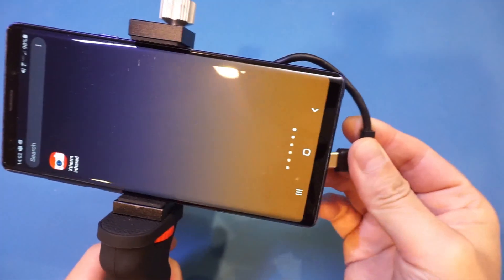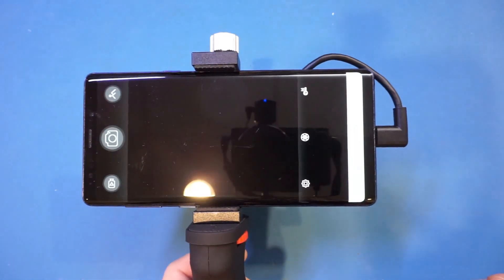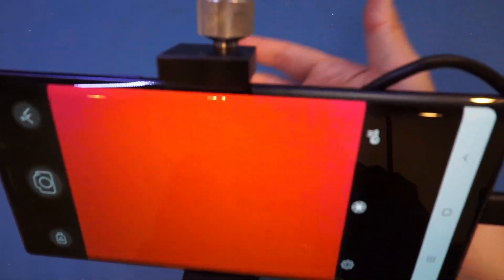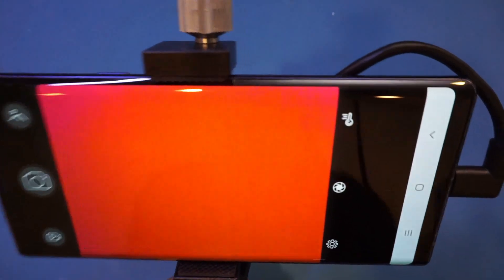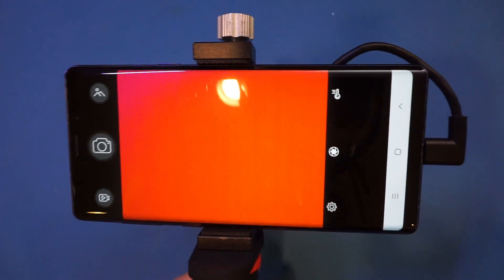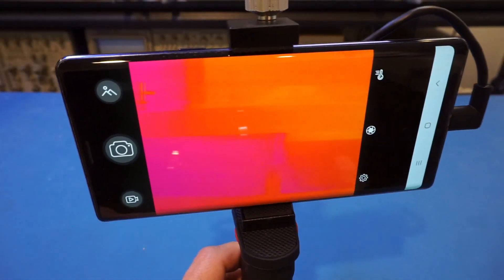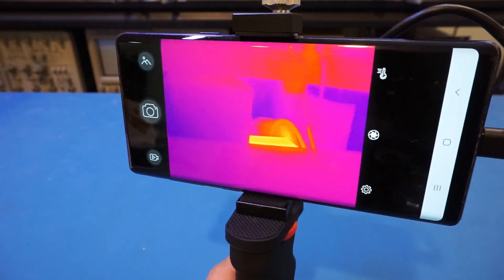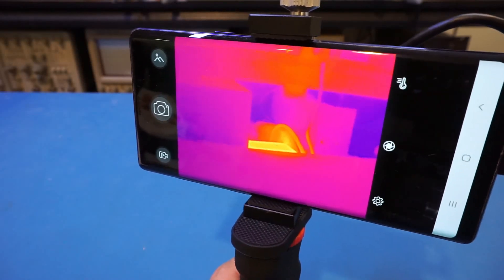I just mounted the phone and the sensor on this portable mount — everything fits together very nicely. Now let me plug in the cable. It should load automatically, and it does. It only took a few seconds to boot up, which is really nice. Most of my lab equipment in the background is currently off, so you can't see too much going on there, but you can see that bright spot — that's the isolation transformer that is currently on.